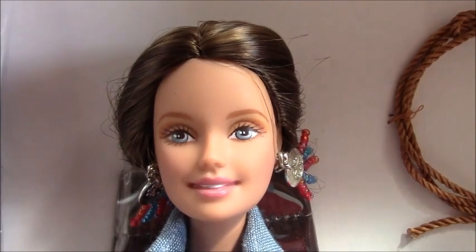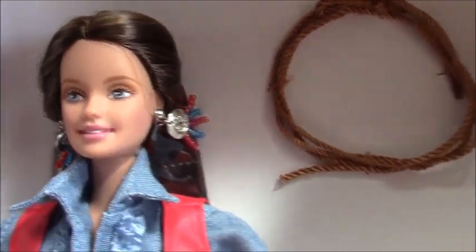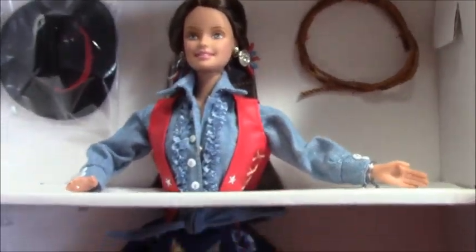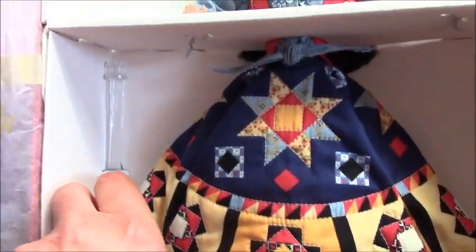Look at this pretty little face — she's so unique and so beautiful, and her hair is so long. I can see that we have got a doll stand here — I'm very excited about it.